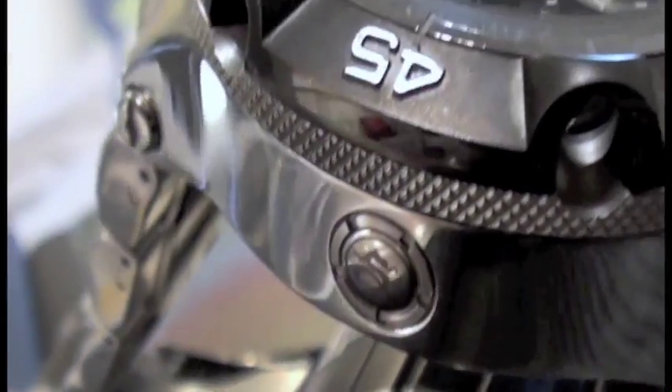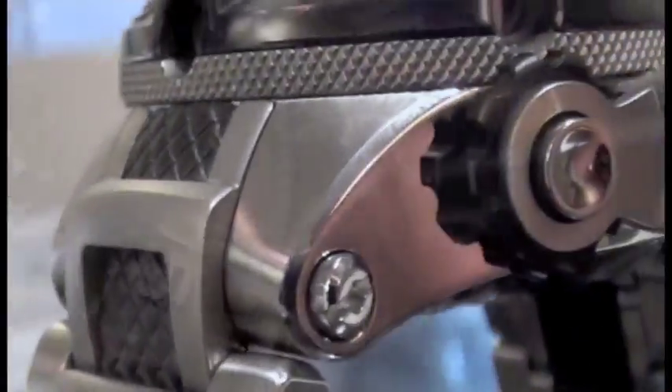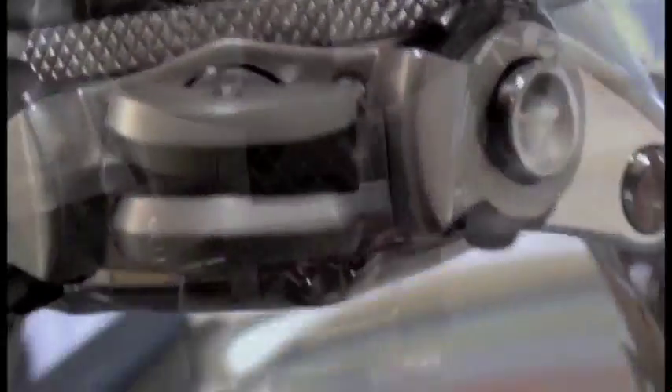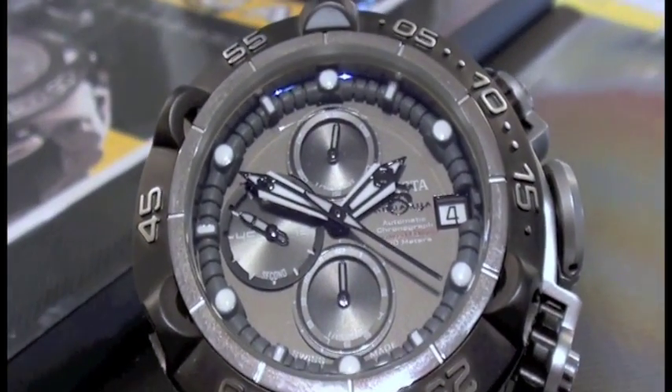I anticipate this to be the fourth quarter, some thereabouts, for this year. The brand new Subaqua Noma 5, debuting live at the Basel Watch Fair. Look forward to it in a few months on Shop NDC.